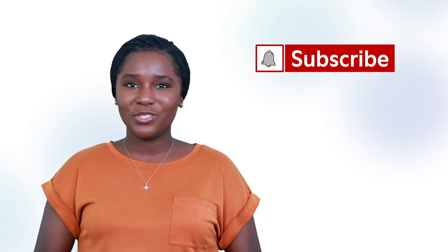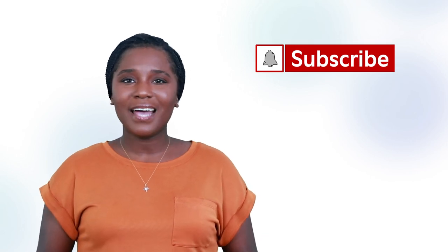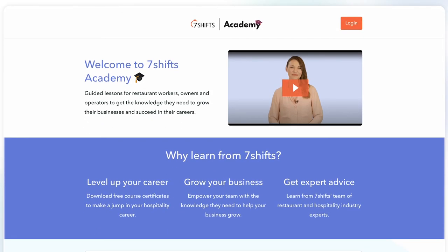Getting photos of dishes for your menu and online presence doesn't need to break the bank. With the right lighting, angles, and movement, you can create interesting photos outside of a professional studio. Head on to part two of this video set to learn more about food photography. Thank you so much for watching. For more on marketing in the restaurant and hospitality industry, subscribe to the Seven Shifts YouTube channel. Sign up for Seven Shifts Academy to access free course material with quizzes and certificates, and don't forget to check the description box for links to other useful resources.